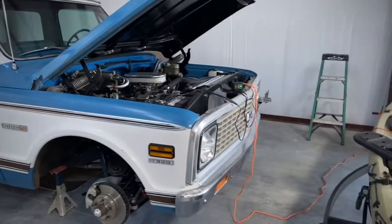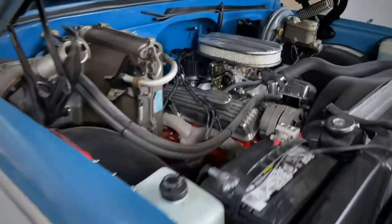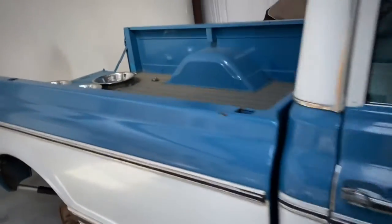Alright guys, y'all are in for a treat. I'm over at our showroom right now. Check this out. This is a 71 C10 I put together for me and Steve Rice did a while back. He's got some new wheels coming for it, but it's all whole — redone suspension, rebuilt motor and trans.